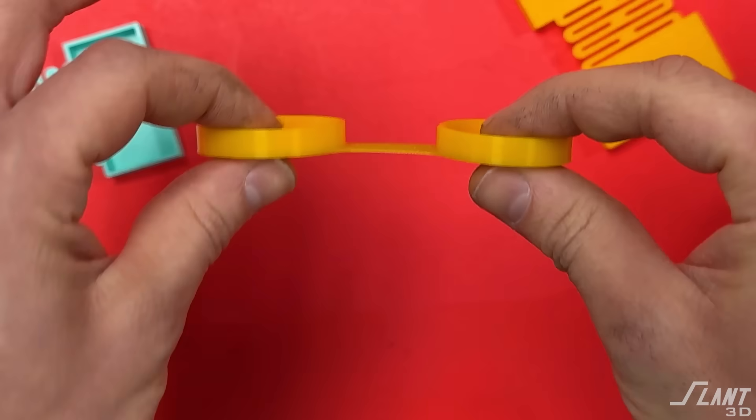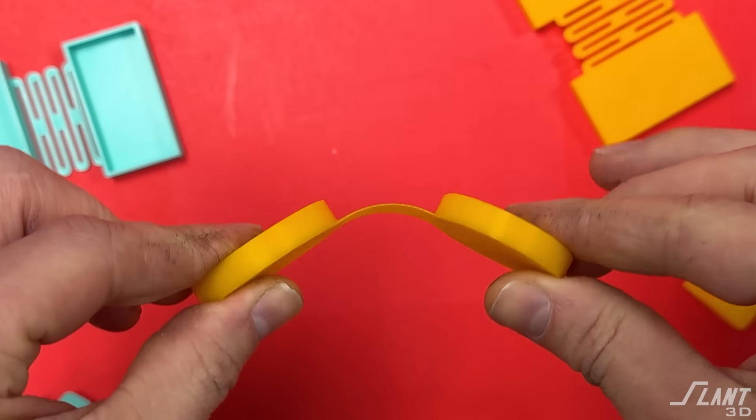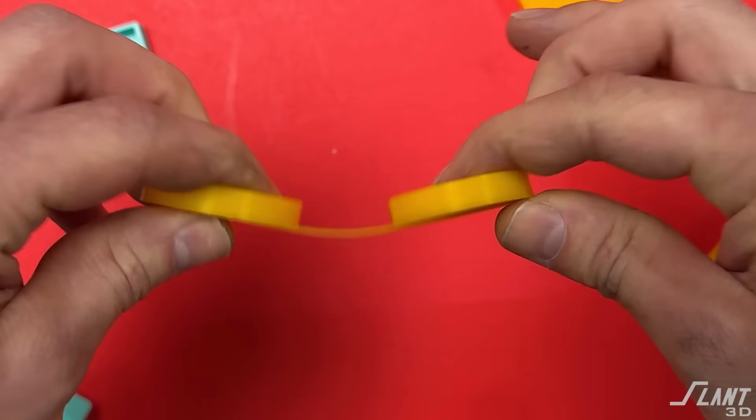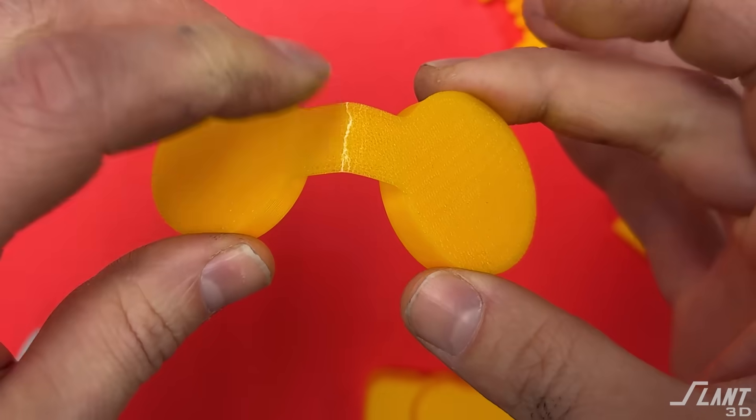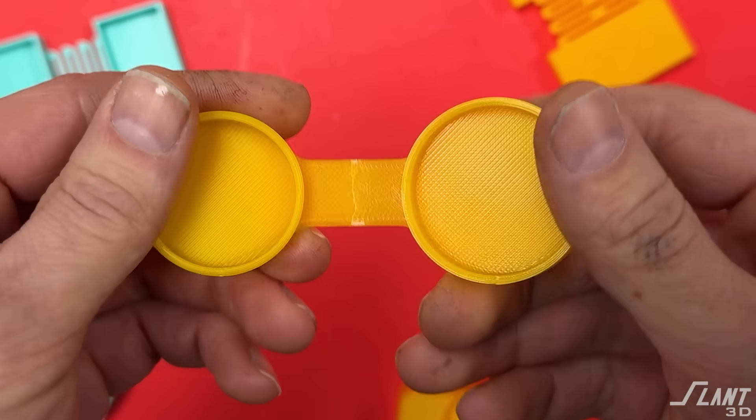The challenge with this is that since it is flexible you need to be very cognizant of the material you're using. This is PLA. PLA when it bends past a certain point will basically just snap. So if you're not careful you can end up with a kink in your hinge that will never come out again and then eventually it'll wear out.